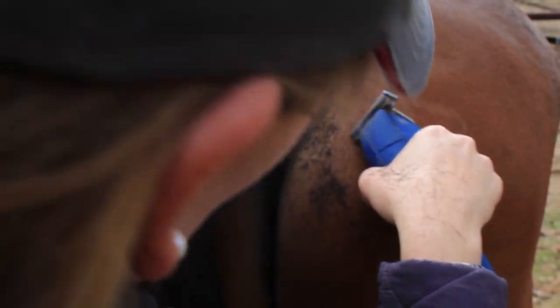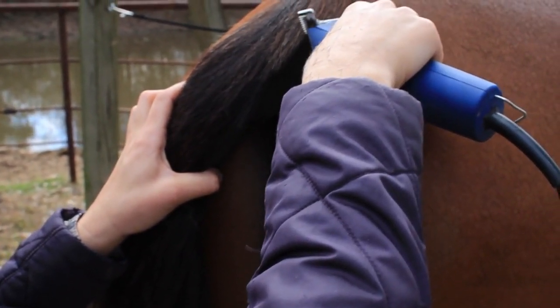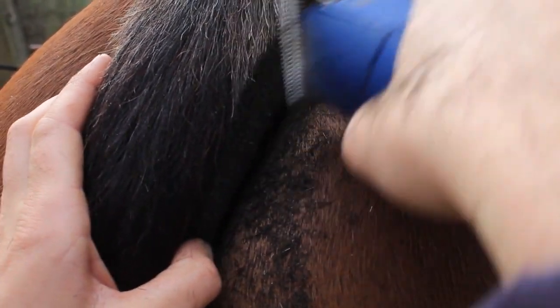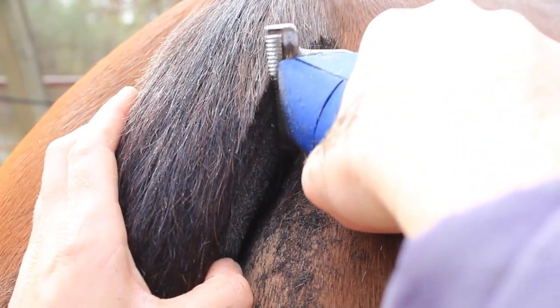You can kind of see the half moon shape starting here. I'm closer at the bottom than I am at the top, so I'm going to work on that. I'm actually having a really hard time getting into the tail — it's more the lighting. So I'm kind of pressing in here at the top to catch the very top of the tail.